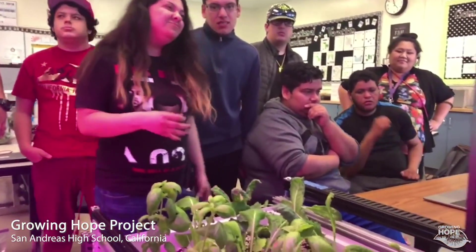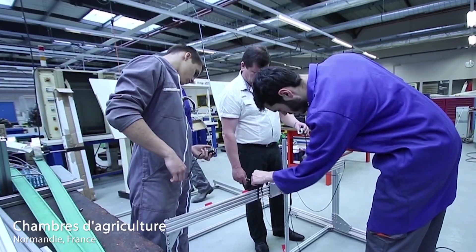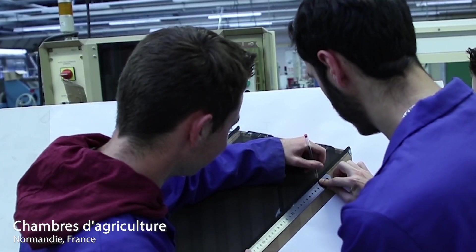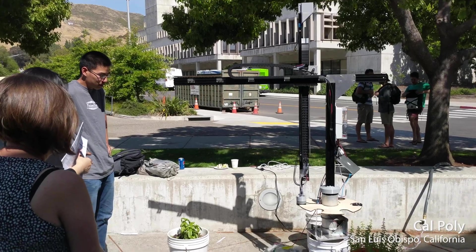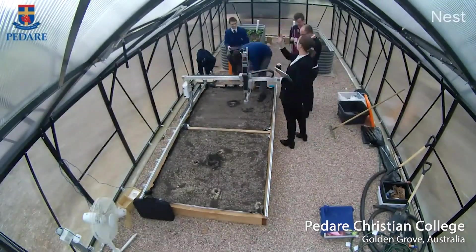To date, over 500 educational institutions have chosen to integrate FarmBot into their curriculum, inspiring the next generation of farmers and empowering today's fledgling engineers with capstone experiences and research opportunities like no other.